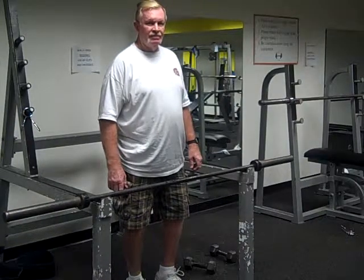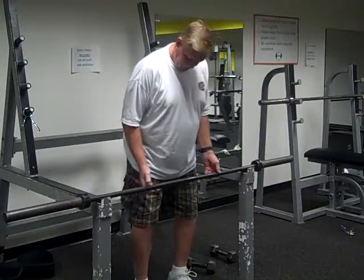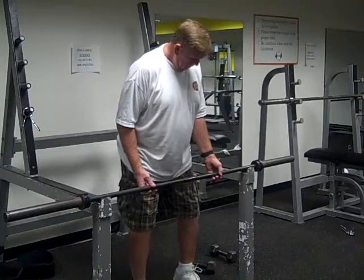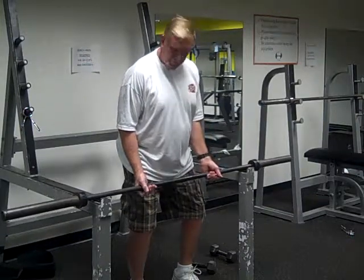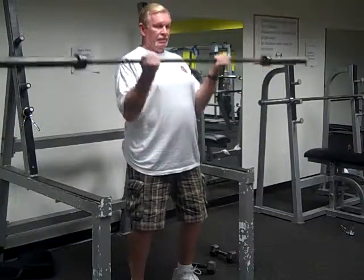Mr. Don is going to show us the biceps curl assessment. He is standing with his knees bent slightly. Anytime you do a standing exercise, you want your knees bent slightly — it takes stress off your lower back. He's putting his hands about shoulder width apart.